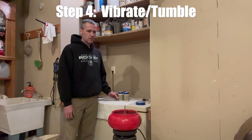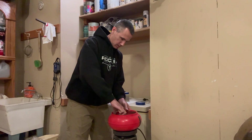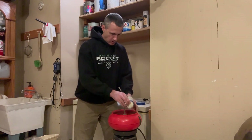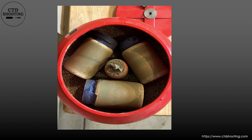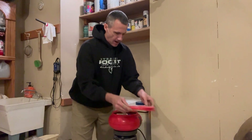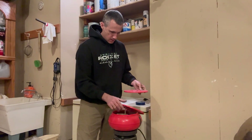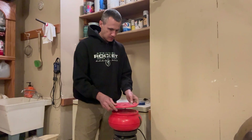Step four: I'm going to add these bottles to the tumbler. I simply take my bottles and arrange them in a little triangle pattern. I'm going to let these vibrate for at least an hour and a half, sometimes a little bit longer.